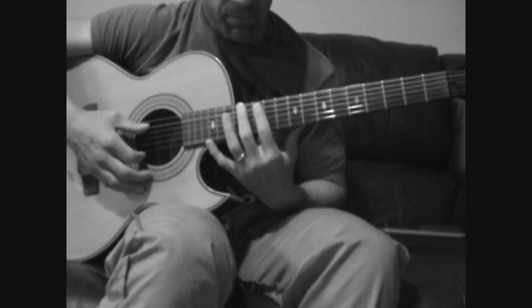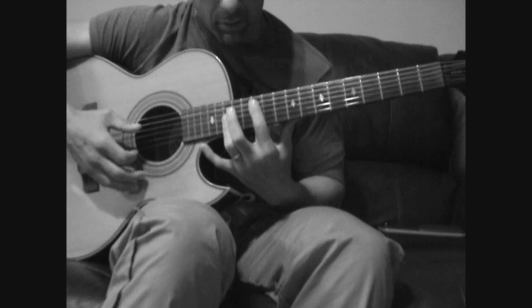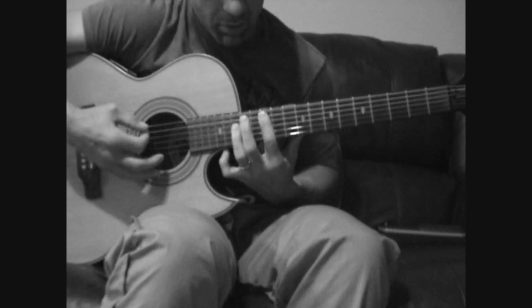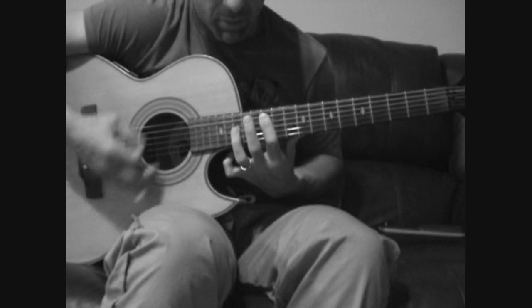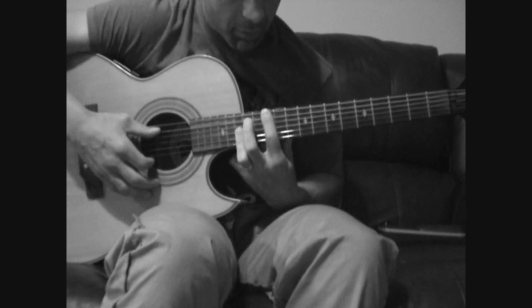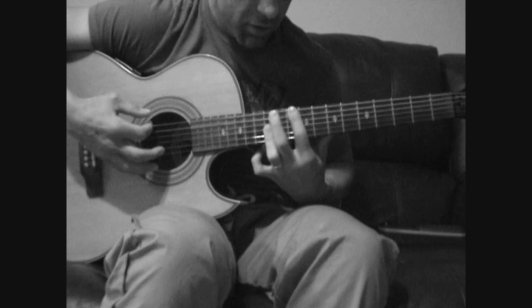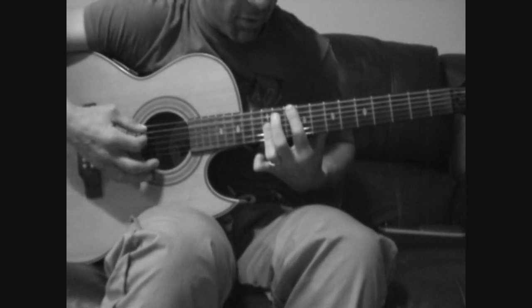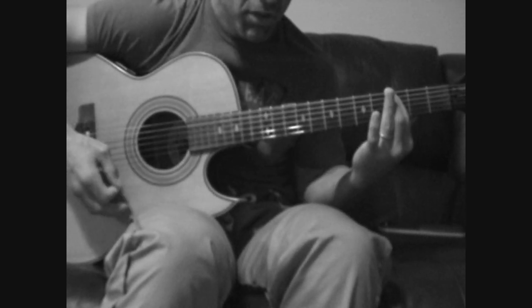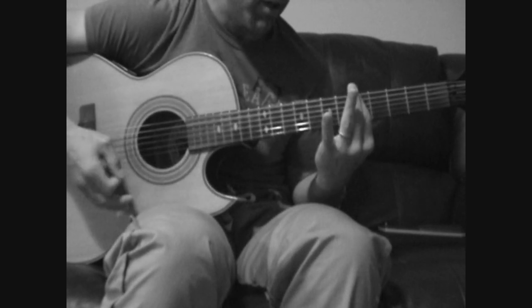This is the chorus. Play with open E, barring all strings on 12. I'm going to use my ring finger to hammer on and hammer off on the 15th fret, bottom three. So: 12, 12, 15, 12, 15. Then slide down — bar the 12th fret fully with G, B, and E on the 15th, slide that down with the index finger to the 10th fret, pull off, then 8th fret, 3rd fret. Then on the E string: 10, 5, 10, 6, 5.